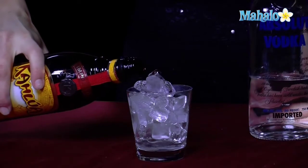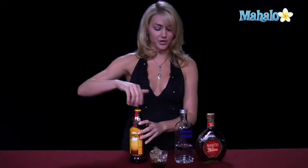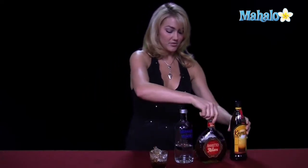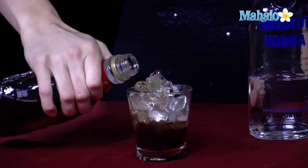It's about an ounce to three quarters of an ounce, depending on the size of your rocks glass, of the Kahlua. You're going to pour it about a third of the way up, and then you're going to go ahead and pour your amaretto in there to make it about two thirds of the way up.